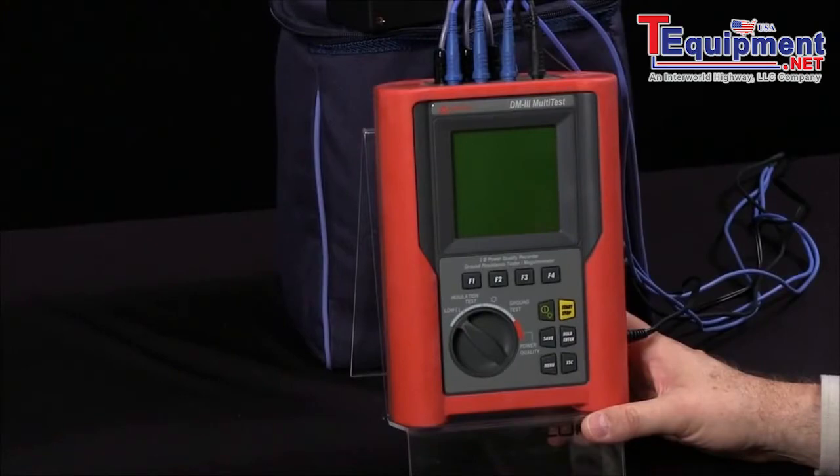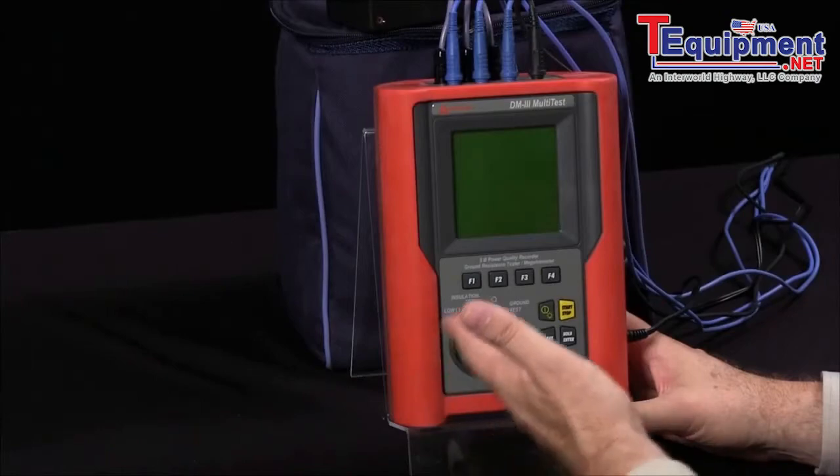Today I would like to talk about the Amprobe DM3 multi-test. Why do we call it a multi-test? Just because we can test on so many different functions.